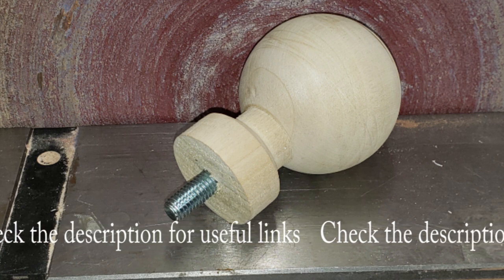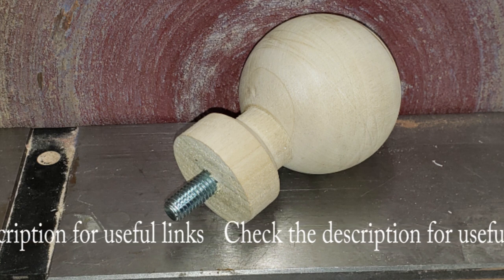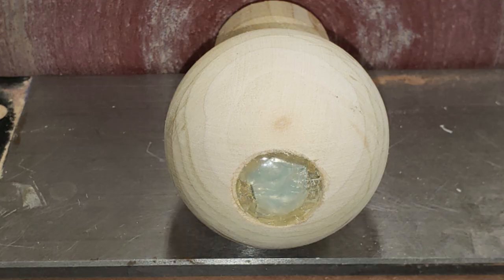Using a donut chuck or other method, drill a 1-inch diameter hole to the center of the sphere, then continue drilling a 3/8-inch hole completely through the sphere, and another recess from the opposite side to accommodate the hex bolt head. Fashion a temporary plug to fill the bolt head hole.